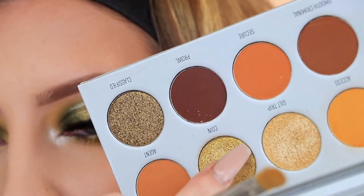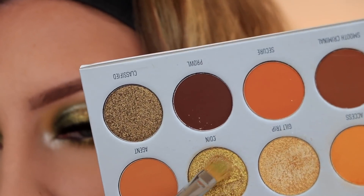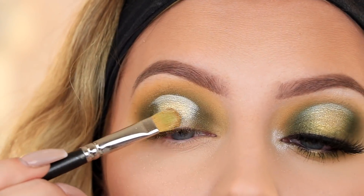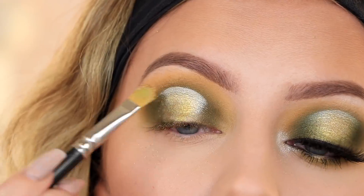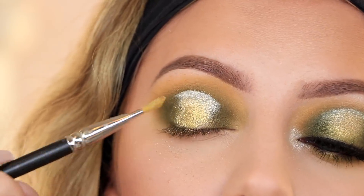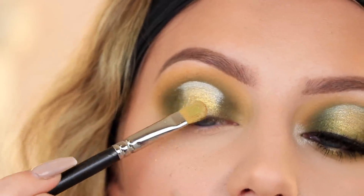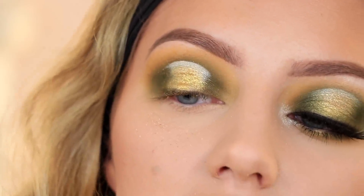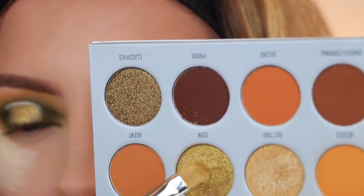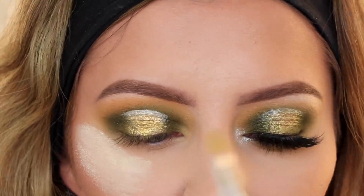I'm literally digging in here, so what I'm actually going to do is take my nail and just scratch off a little bit so it's not so hard pressed, then go back in. This shade is beautiful once you get the amount you need on your brush — just be aware you might need to do some scratching. I am getting fallout on my face, so to decrease fallout I'm going to spray it with some Fix Plus and then pack it on a little more.